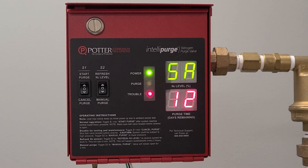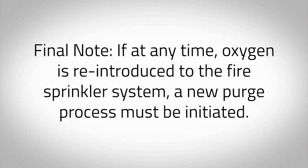Potter INSPV and Telepurge valves are designed to continually monitor nitrogen purity to ensure the fire sprinkler system is protected from corrosion. If the nitrogen purity level drops below 98% or the purge fails, the INSPV will go into a local trouble, illuminate the red trouble LED, and report this condition to the BMS, fire panel, and/or nitrogen generator if it was networked or being monitored. Final note: if at any time oxygen is reintroduced to the fire sprinkler system, a new purge process must be initiated.